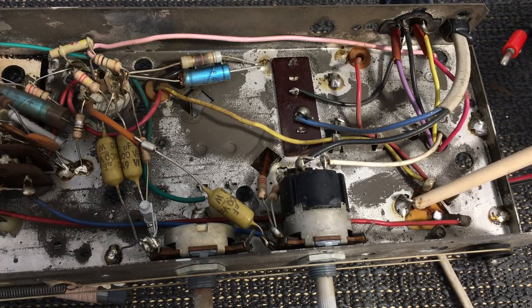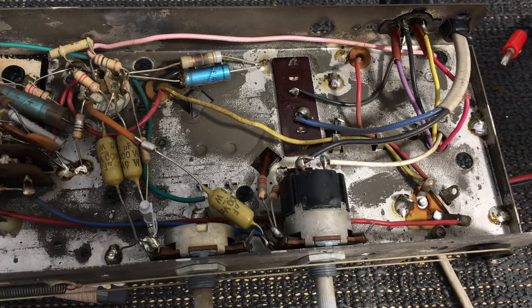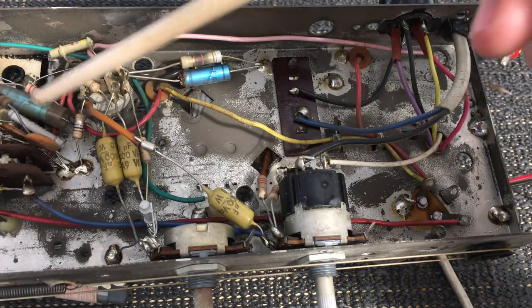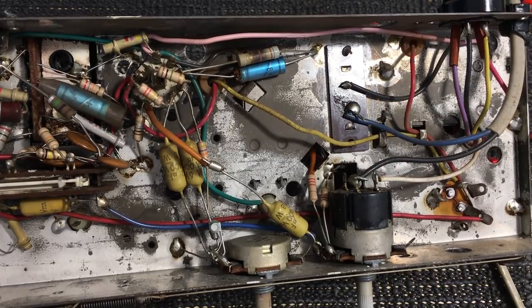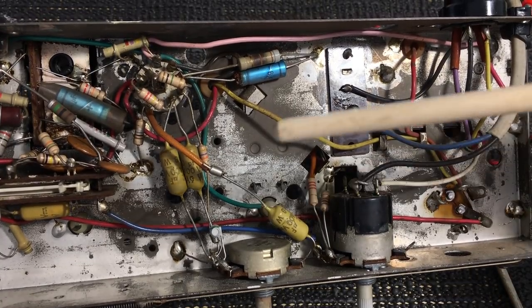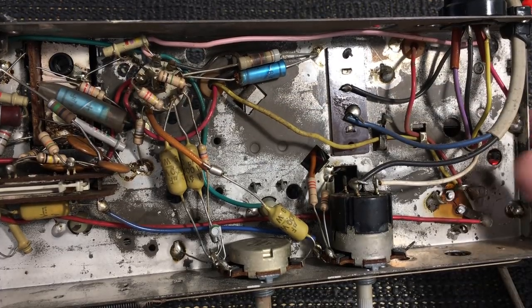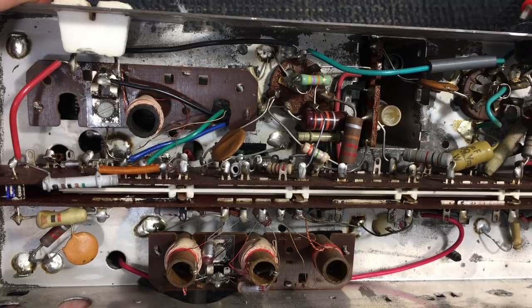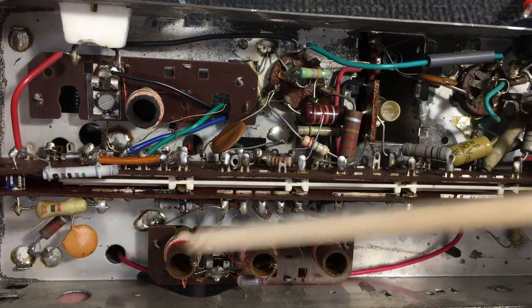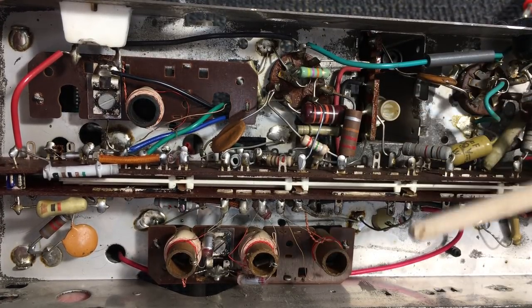So my guess is that's the main problem with the excessive current draw. We've already set the input to 240 volts, which means the secondary voltage from the transformer will be slightly lower — we've improved things in that regard. Now I'm going to sort out these filter caps and go ahead and swap out that capacitor. There aren't that many capacitors to swap out here. All the ceramic caps normally don't go off.